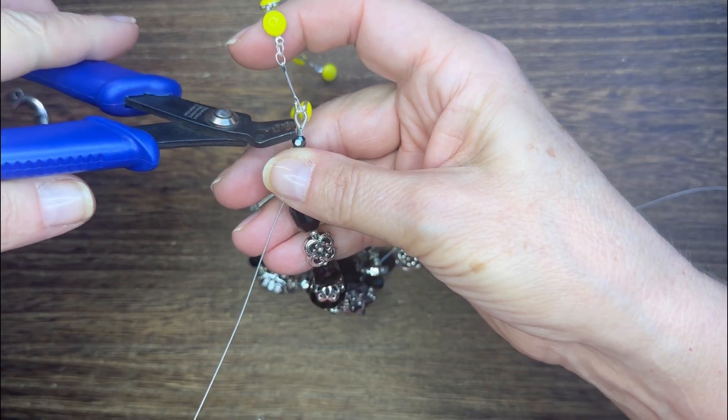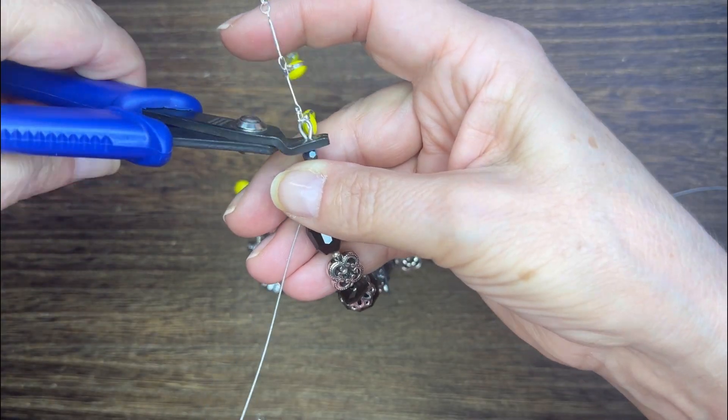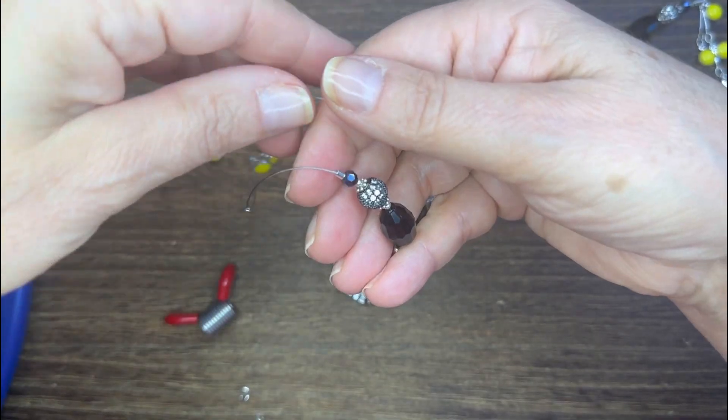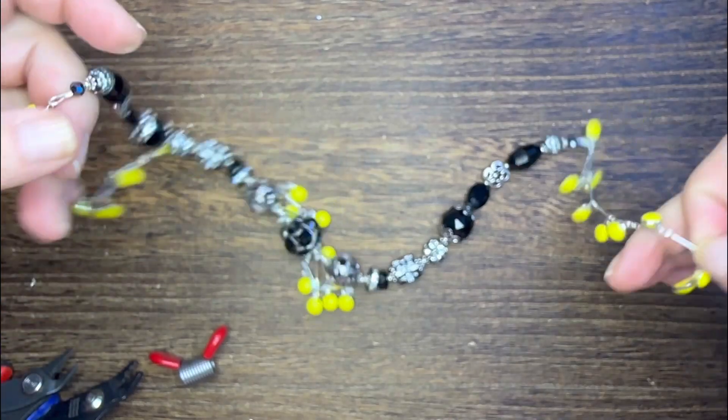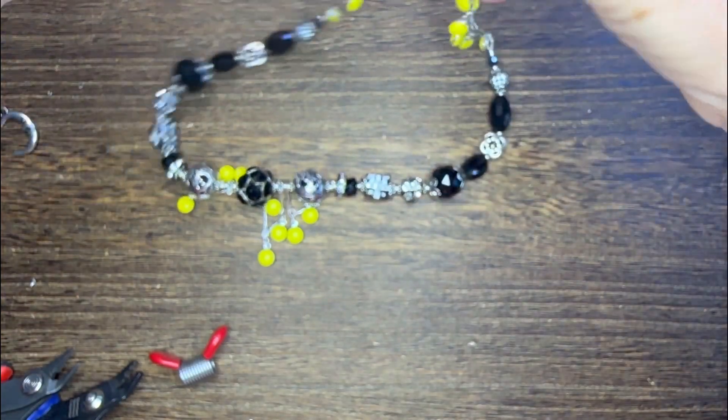I'm going to use some french wire and a crimp and crimp that off on one end, then crimp it off on the other end, and then all I need to do is add a lobster claw clasp.